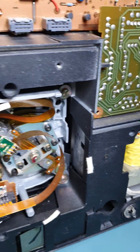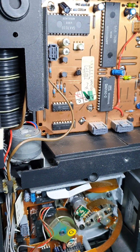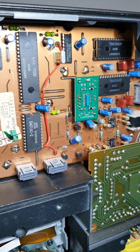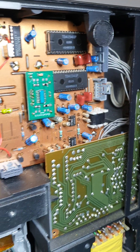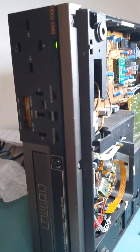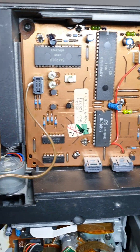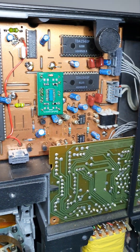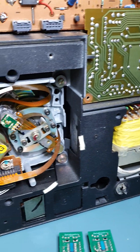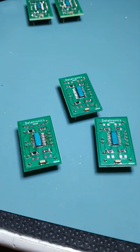I fitted a lot of these when I was in the UK, and people just can't believe how good they sound. It will make a humble CD player like the DAD 7000 or the CD 104 wipe the floor with anything. They're really, really good.